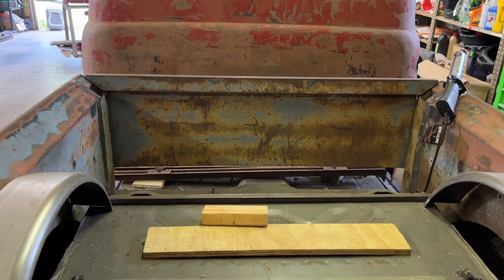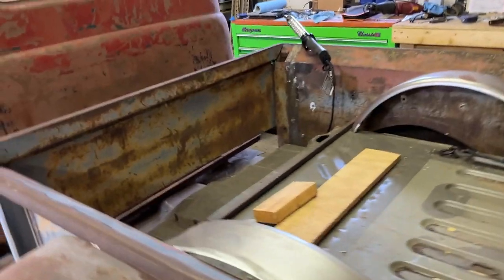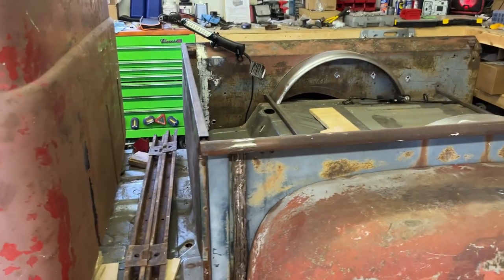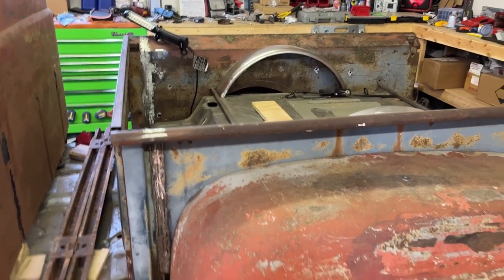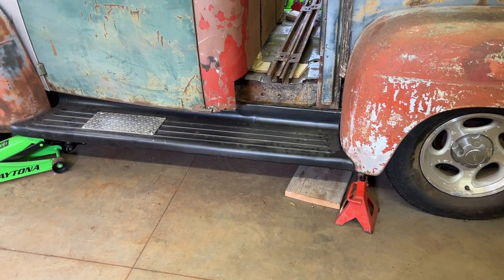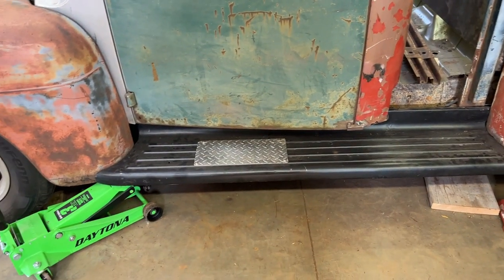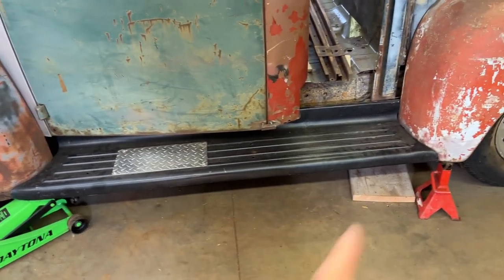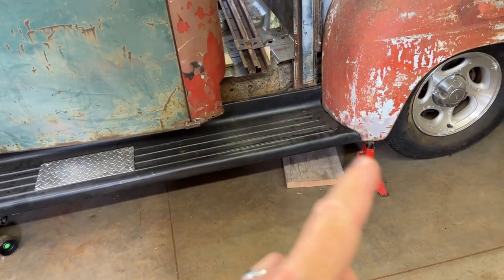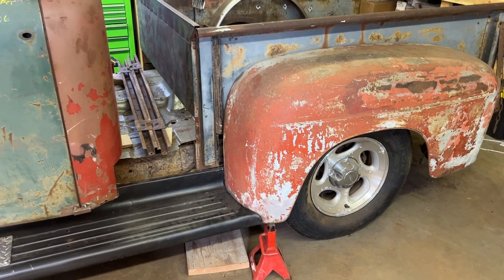I've got a new front bulkhead on order as well, because the bottom was just rusted off and there was nothing left of it, so I cut that off. I was going to try to fill it in with a whole 18-gauge sheet, but I found a bulkhead pretty cheap online so I'm just going to replace that. The fenders will definitely need some patching up front because the rocker panels are barely holding on. I got replacement panels for this fender so I can bolt on the running boards — the bottom of that fender is pretty much rusted out. I haven't really found replacement panels for the front of the back fender, so we'll have to make those.